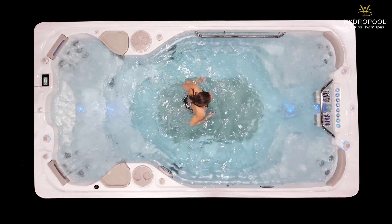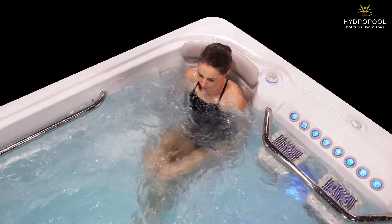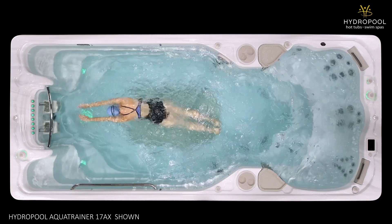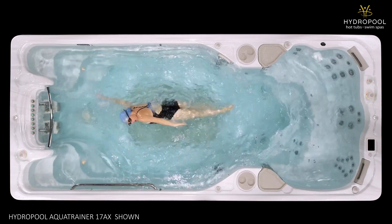Who is this swim spa not for? Someone looking for more of an aquatic gym than a place to swim could be better off with the Aqua Sport series. While someone who wants more of a pool replacement could consider a large 17-foot model in either the Aqua Trainer or Aqua Sport.